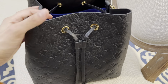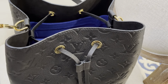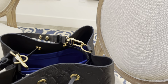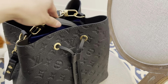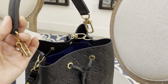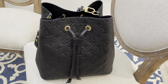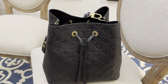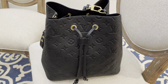It has gold hardware and also comes with a crossbody strap. The difference between this and the regular canvas NeoNoé is the separate handle, which is nice if you just want to carry it on your arm. That said, I've always preferred wearing all my bags crossbody because it's hands-free and carefree. I'll show you later how it looks and how big it appears when worn.